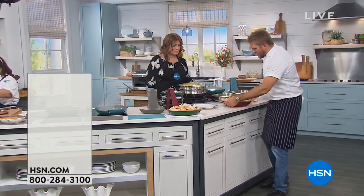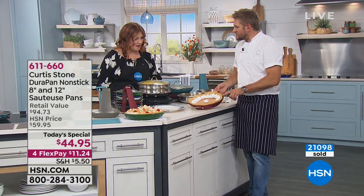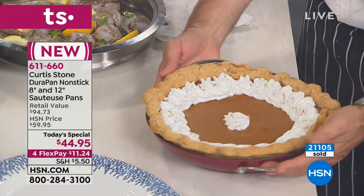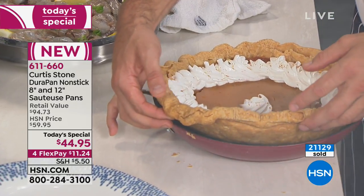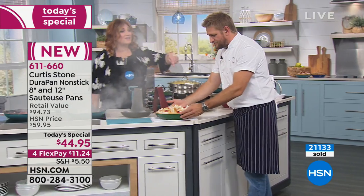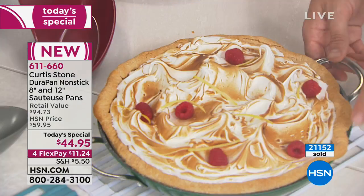We've made a pumpkin pie — I know Thanksgiving's around the corner. Have a look at this. You wouldn't think to use a skillet to make a pie in, but look, we've even folded the crust all the way over. Let me just lift this up and show you that nothing is going to stick. So even that pie would lift right out. You know the good part — it always gets stuck. It's like you go to serve the pie and the bottom breaks off.